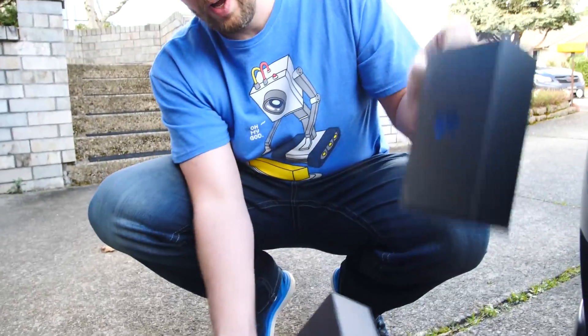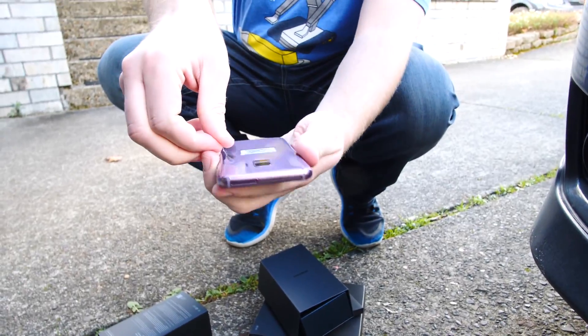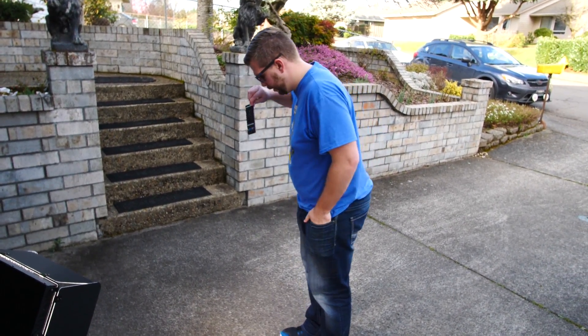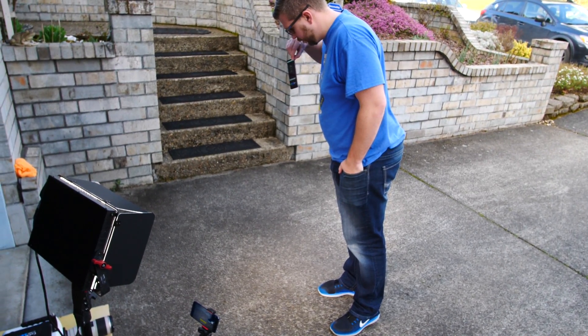So phone number one. Here it goes — I love the lilac purple. First drop, bottom right corner. Three, two, one.